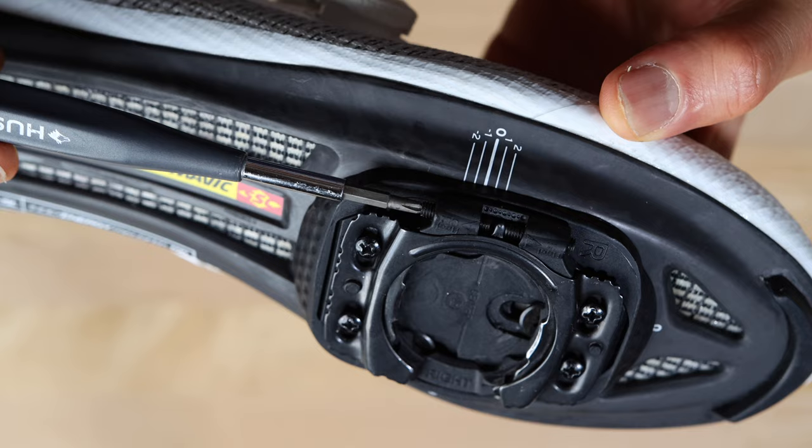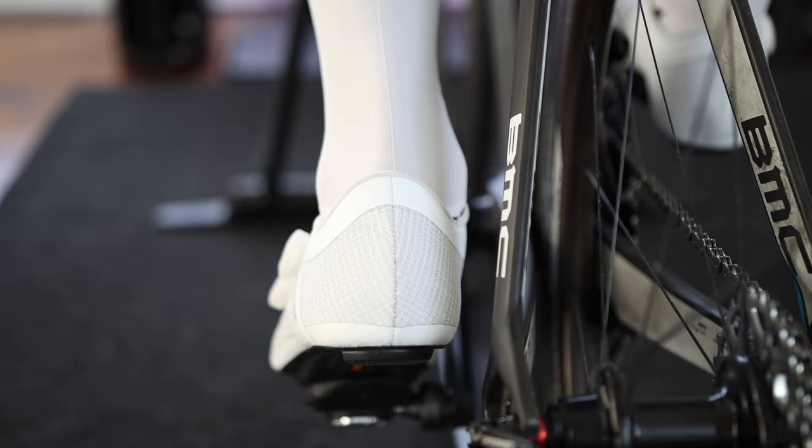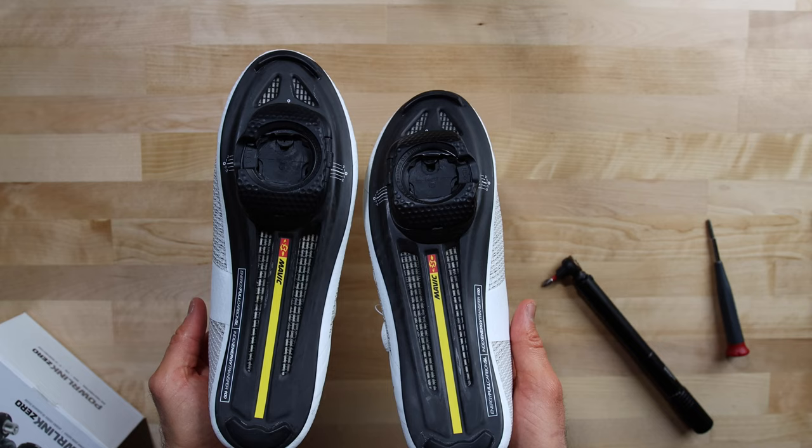The screws on the side are the limit screws to control the float or heel movement. You can make adjustments to set the desired float. Personally, I like very little float, but I recommend testing it out to make sure you have the desired float set before adding the cleat cover. Go and ride and see if you have the correct float, then once you get it where you like, add the final piece — the cleat cover. And that is it. You should now be able to clip in and start riding.